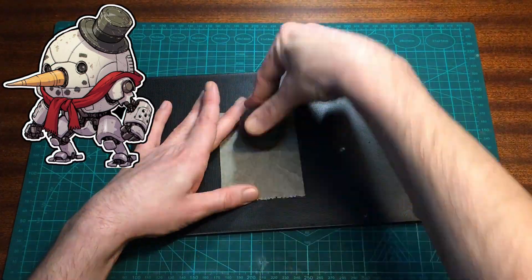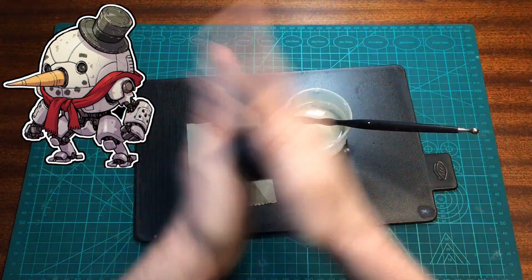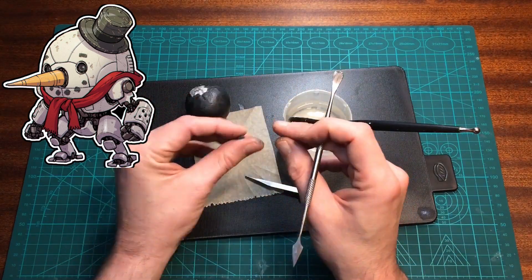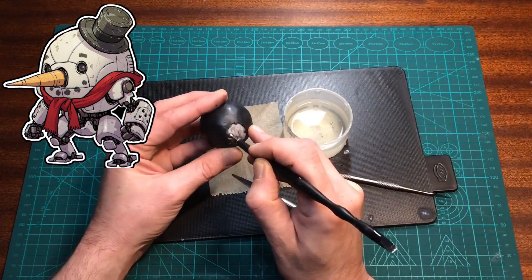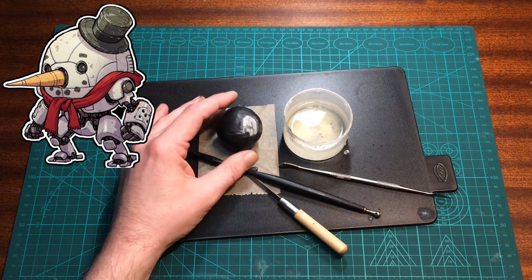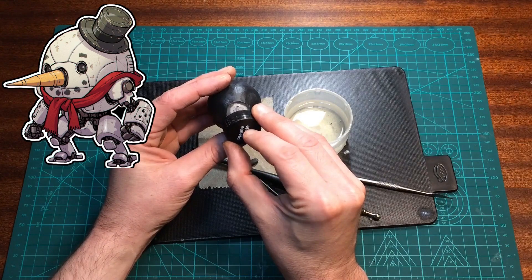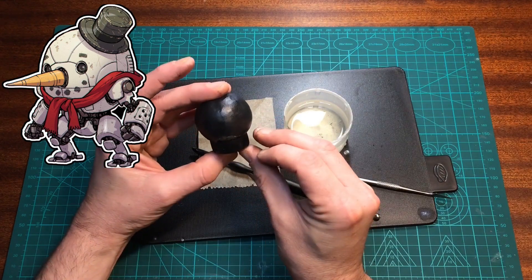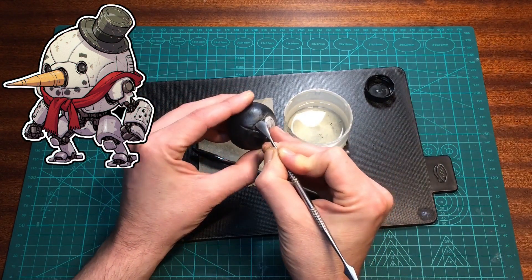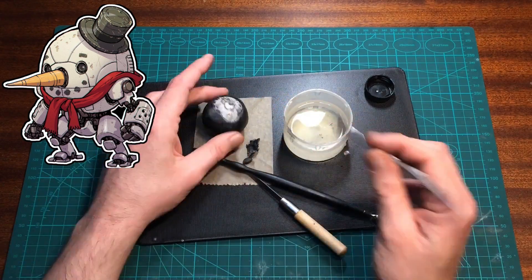I want it completely covered apart from a small section at the bottom, so I'm using my tools to mark out the center lines and then take some of the milly putt off again to expose the bottom. This is the only way I can think of to get panel lines on a nice curved surface. I'm using a lid here to mark out a circle on the bottom to get it nice and even. If you can think of any other ways to get panel lines onto a curved surface, let me know in the comments!